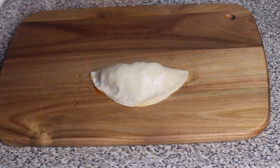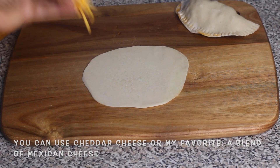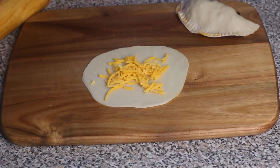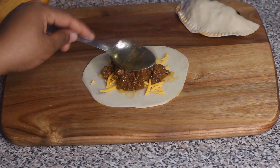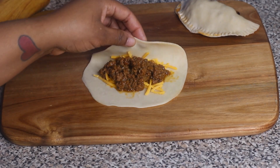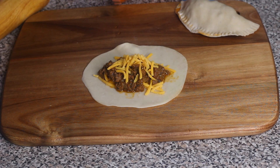Now I'm showing you how to make the empanadas with cheese. You're basically doing the same thing — the only difference is you put cheese down on the dough first, then put the ground beef filling on top of the cheese, then top it off with more cheese on top of the meat. Fold it in half, wet the edges, seal with your fingers, and use the fork to crimp the edges. That's how easy it is, especially when you buy the dough.